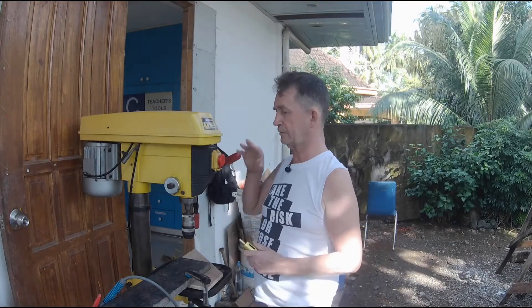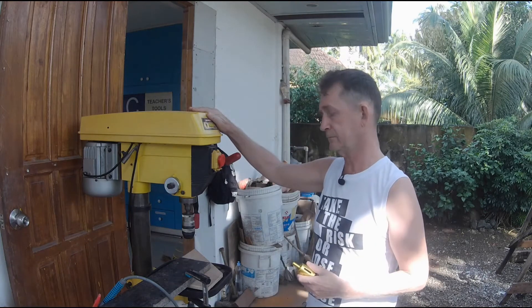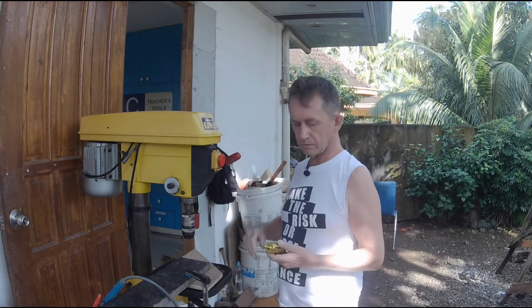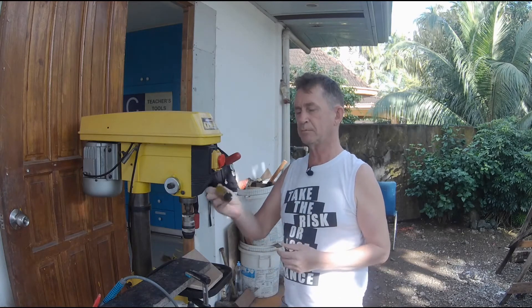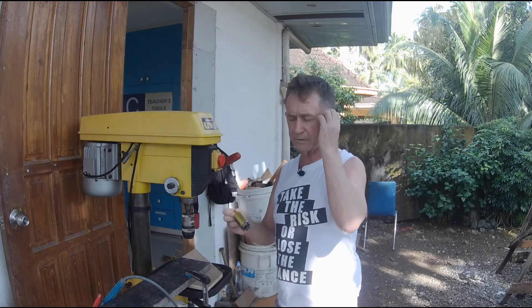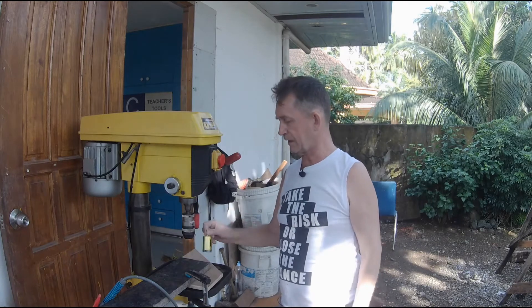You really need a drill press like this for drilling the hole, because you're holding this bit. You can make up a small one, but it's meant to go slowly, and you also need to put water on it while you are drilling it as well.